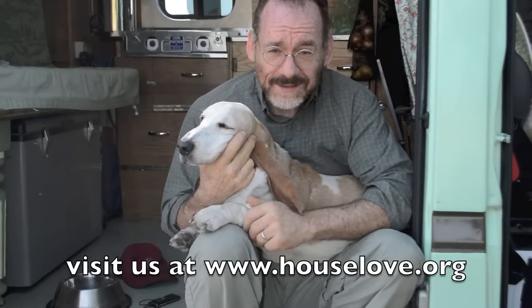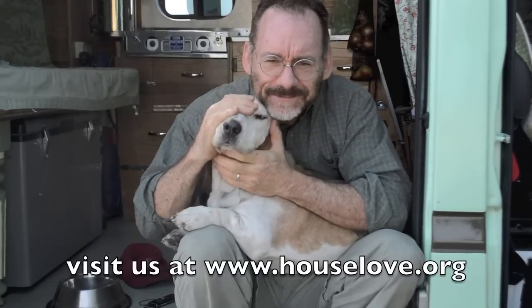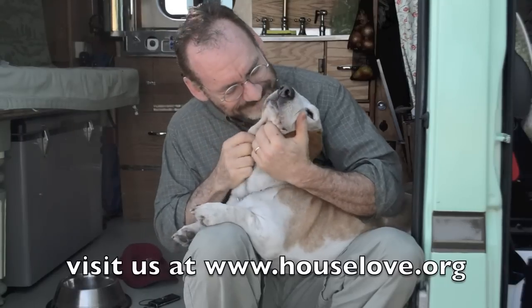Cleo and I are going on a 30-state tour. We hope to see you, perhaps in a city near you. Jill will join us later — my name is Ron, Jill is my partner. You can find us at houselove.org. Good luck with your project. Ciao — it's a wonderful world.